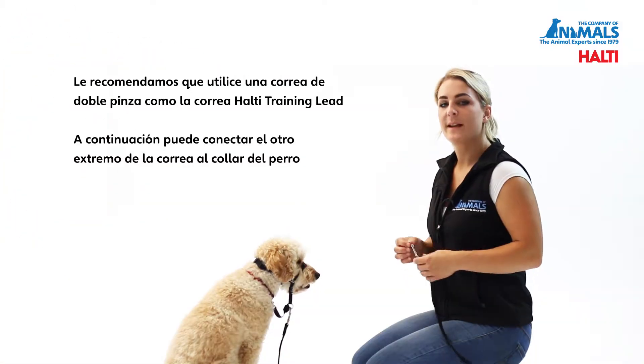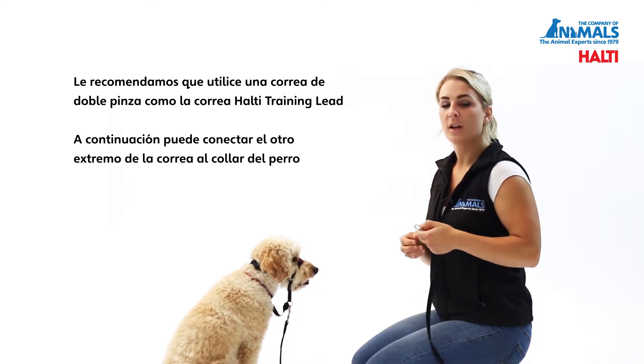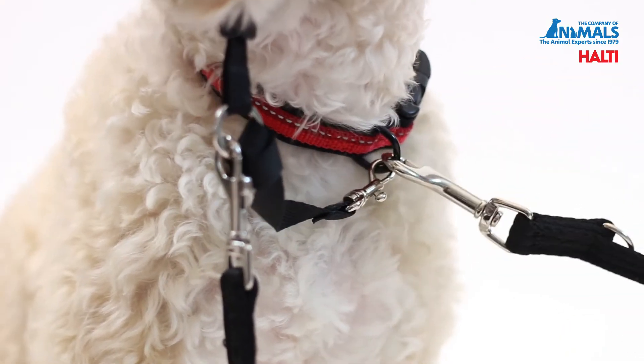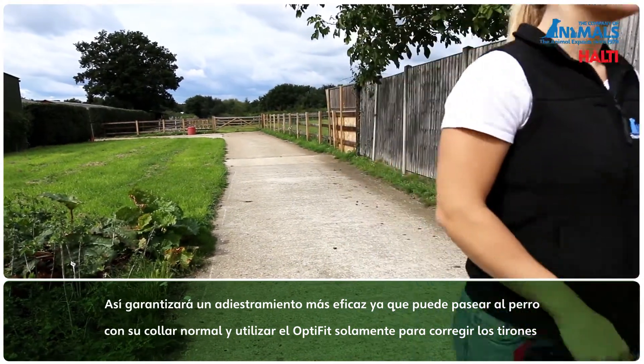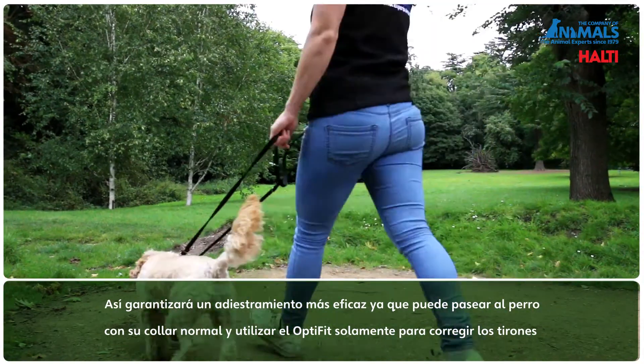We would always recommend using a double-ended lead with the Halti OptiFit, such as the Halti training lead. You can then connect the other end of the lead to the dog's collar. This allows for more effective training, as it enables you to walk your dog on their normal collar and use the head collar to correct the pulling behaviour.